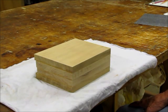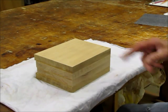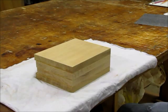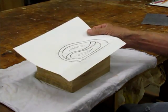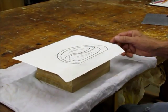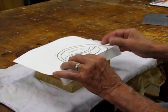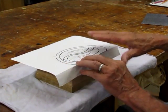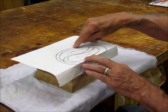This morning I'd like to talk to you a little bit about transferring your bandsaw box pattern onto your block of wood. If you take a pattern such as this one, which I use quite often, and just put it on, you can copy it back directly onto the wood. A lot of people will take the pattern, line it up, and then actually glue the pattern to the wood and cut the pattern itself.